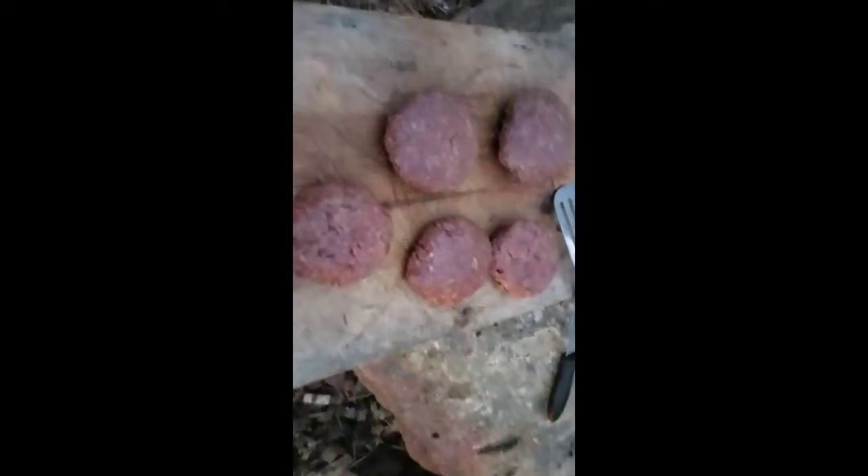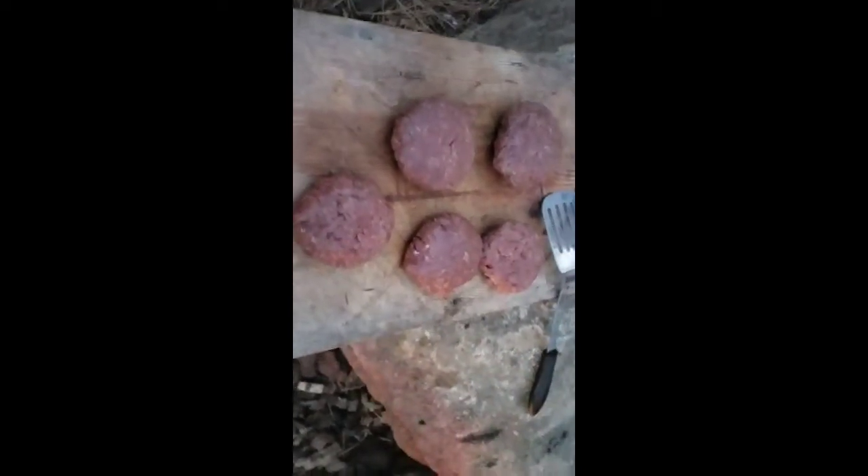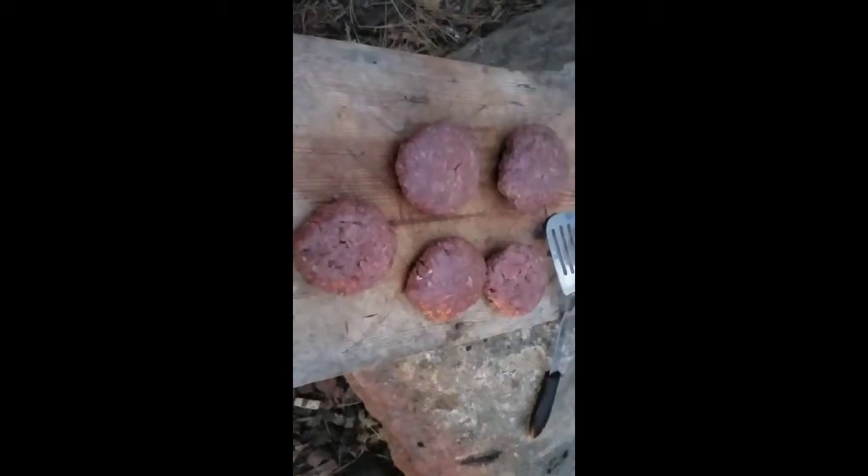We made them into some patties, and we put just a little bit of oil on our hands when we pattied them all together. It helped them cook out a little bit, but there's no fat in these. I don't like my elk meat with fat in it. It's actually pretty good just by itself.